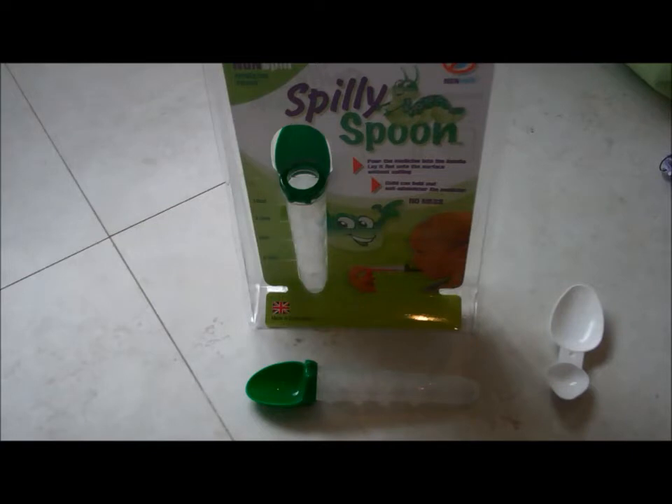This is a Nappy Lady demonstration of the Spilly Spoon Medicine Spoon. I love this amazing product — it's very simple and solves a very annoying problem that we've had in our family.